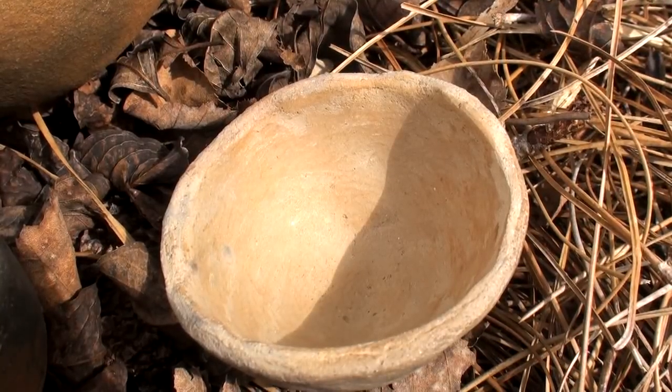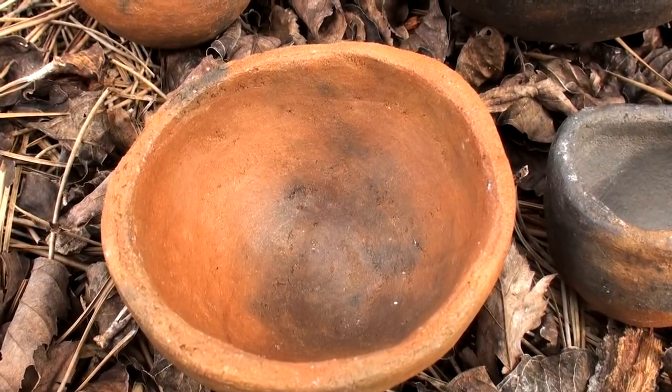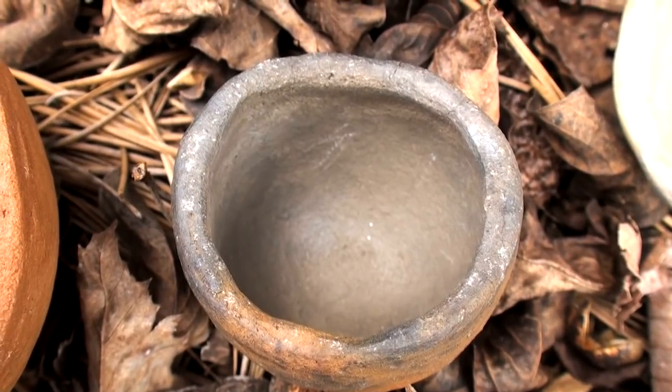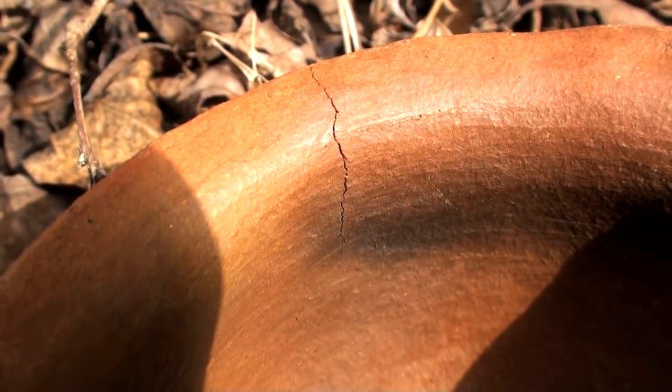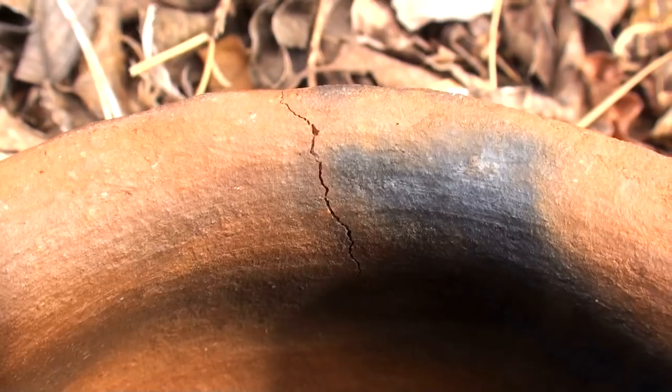This pot, made of clay from Colorado, was also a success, as were these others made from local North Georgia clay. The largest pot had some very small cracks in the rim, but this clay had a lower percentage of temper than the rest, so that was to be expected.